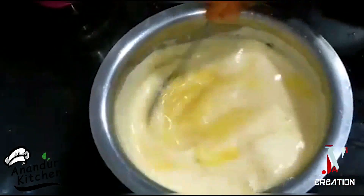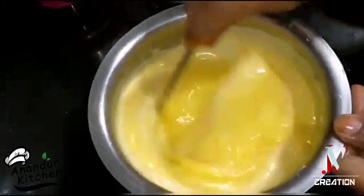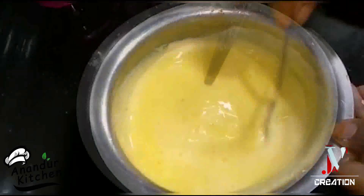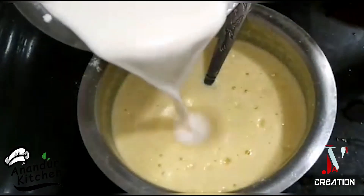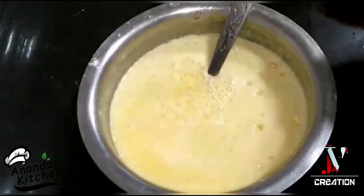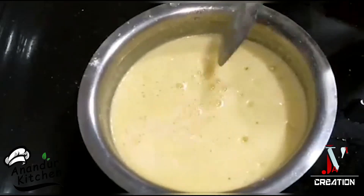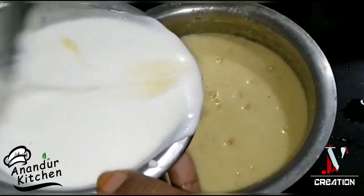If you have a small pot of water, do this for 2-3 inches. Make a small pot in the pot. You can make a small pot in the pot.